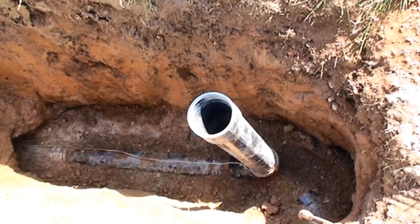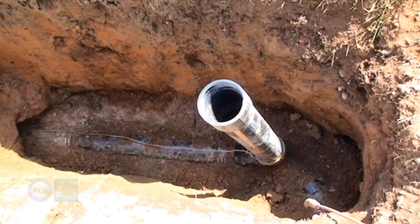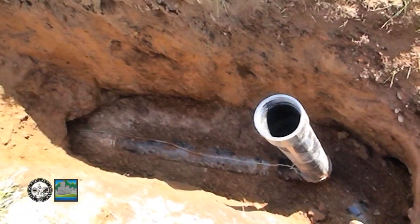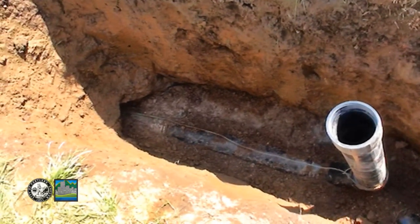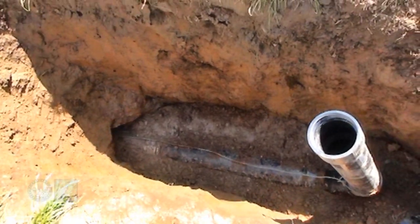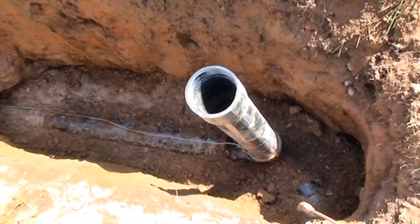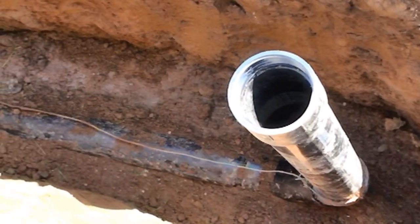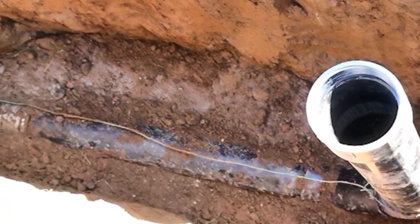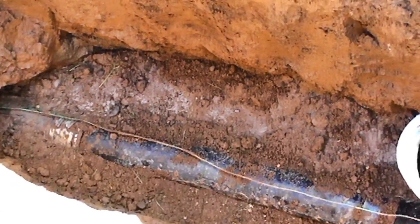Here we are at the back of the house where the building drain exits the house. It's cast iron, and what the contractor did here is transition from cast iron to ABS — you can see where that stainless steel band coupling is. Beyond that is the HDPE. The joints for ABS are solvent weld, and as mentioned previously, the joints for HDPE are fusion weld.